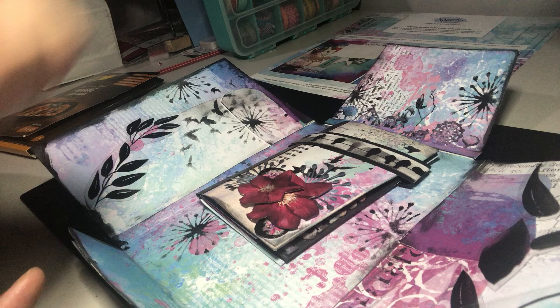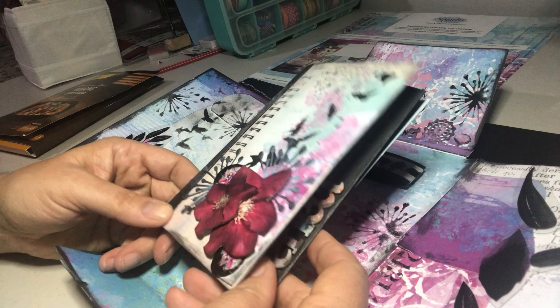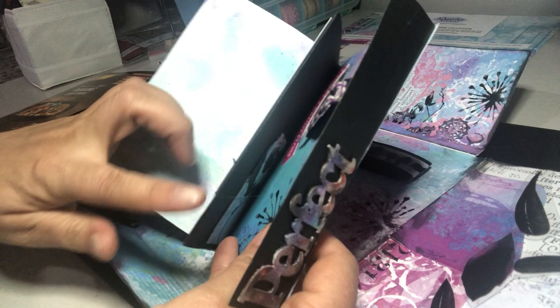Then I made a little wallet, and this was out of the paper as well. I just did some fussy cutting and cut these little die pieces out to go on top, so it looked like a little junk journal. Then I open it up and you can see I've just done some folds inside to make it a little wallet.